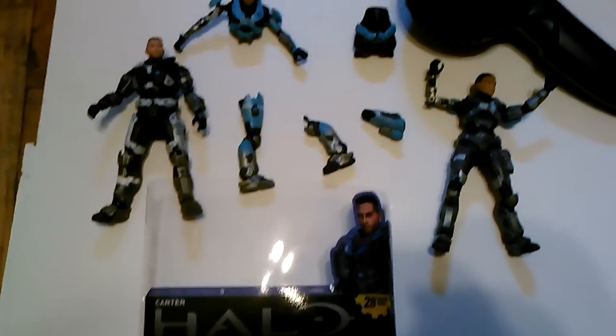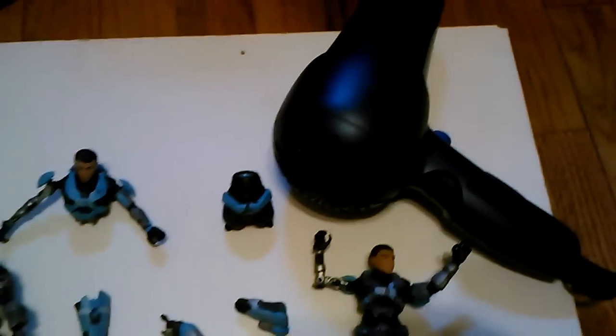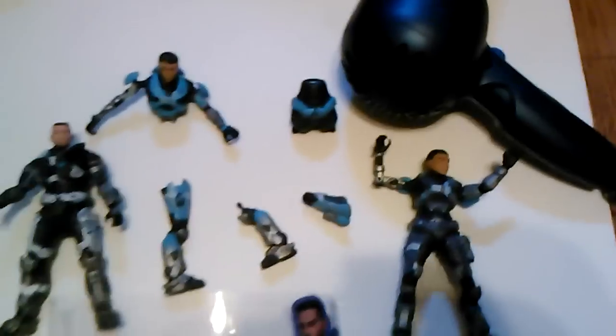Thanks for watching, and buy a hair dryer — it's only $12 at Target, the cheapest one. Bye.